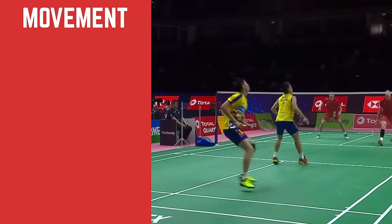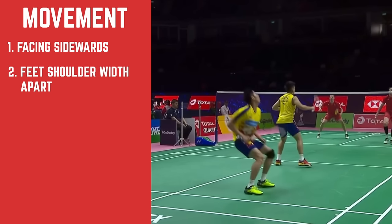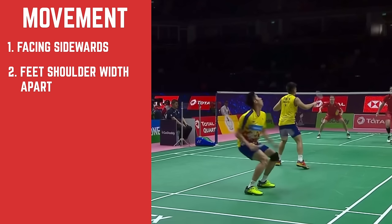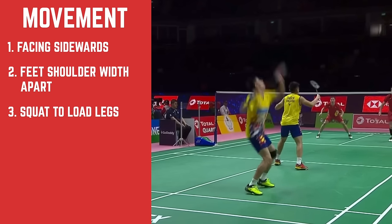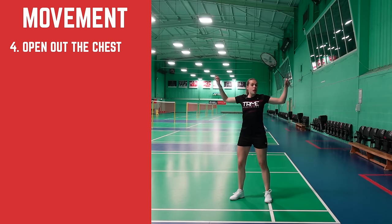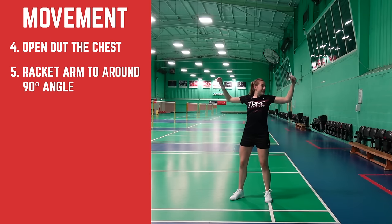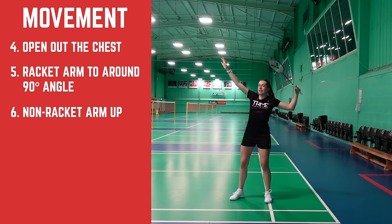For the movement you want to start by facing sideways with your feet around shoulder width apart. As you can see Goh doing here, he goes down into a squat to load the legs to be able to jump as high as possible. As you push off from the ground you want to open out your chest, pull your racket arm back into a 90 degree position with your elbow back as much as you can, and your non-racket arm should point up to help with your timing, balance and rotation.